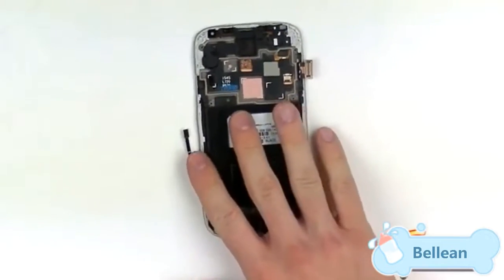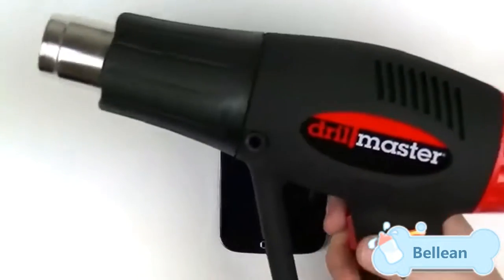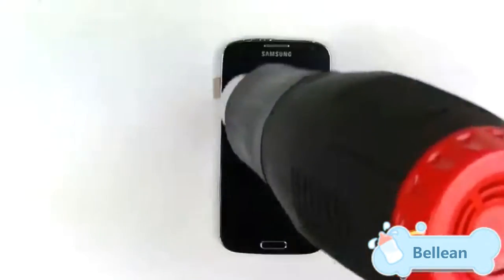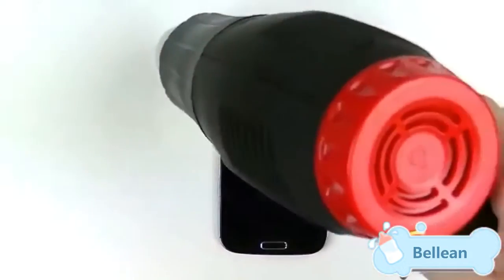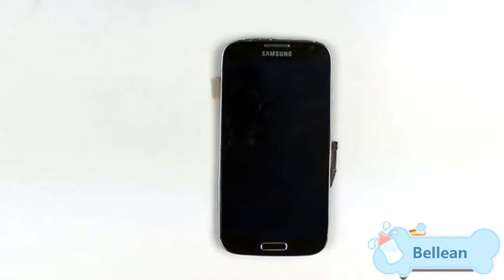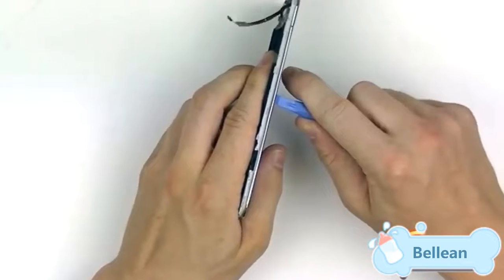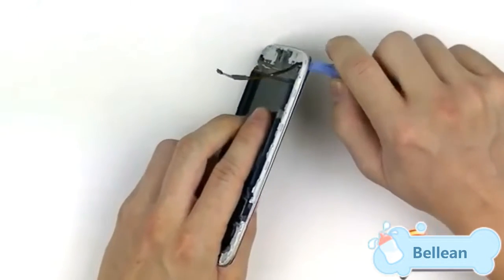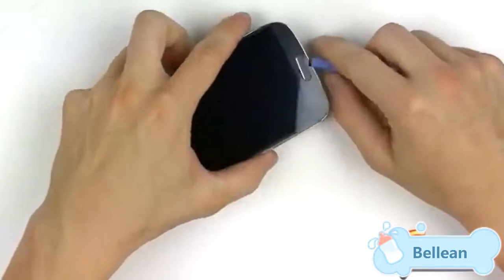Now we're just left with the screen assembly and the home button flex cable. If you are replacing your screen, use a heat gun or a hairdryer — here we're using a heat gun on a low setting so as not to damage the housing or overheat the screen assembly. Work your way around using quick movements and don't stay in one area too long — it takes about 45 seconds normally. The LCD screen is held in place with quite a bit of adhesive on the back side, so it's suggested to heat the back of the LCD as well. Then use a safe open pry tool and slide it along the seam to begin releasing the screen assembly from the housing. On the bottom, be especially careful as the keypad flex cable is attached to the screen — you don't want to rip that as you're pulling it out.